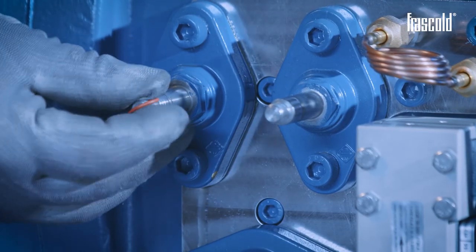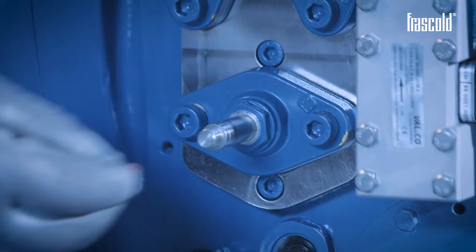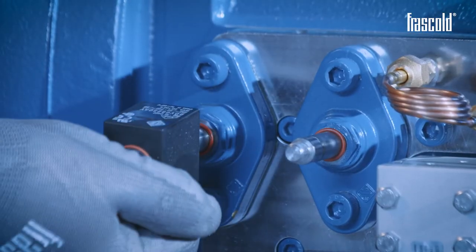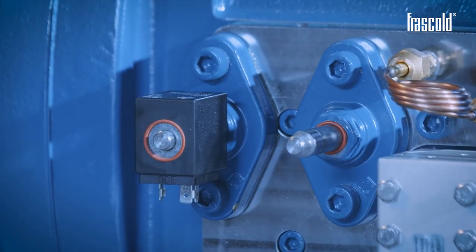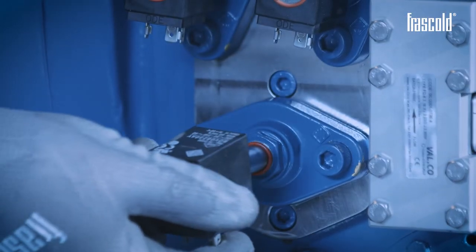Reassemble the solenoid coils, applying for each one in the following sequence: the O-ring of a suitable size for the solenoid valve stem, the coil, and finally the anti-moisture kit consisting of an O-ring, a curved washer, and the end cap.